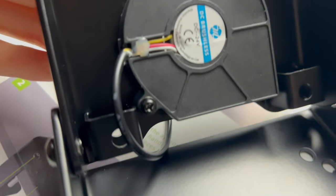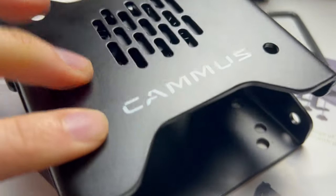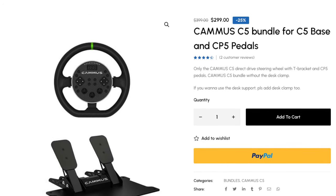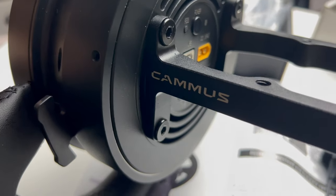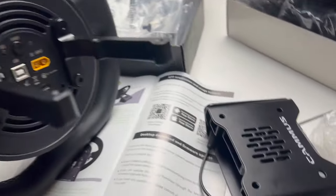Before we get into the details of whether you should buy the Camus C5 over other entry level wheels, let's talk about what you actually get in the box. For what appears to be the permanently discounted price of $299, you get the C5 Direct Drive wheel and the two pedal set. If you plan to mount directly to a dedicated stand this may be enough, but for most people you'll need the table clamp as well to get it at the right angle, and that will cost you an extra $30.